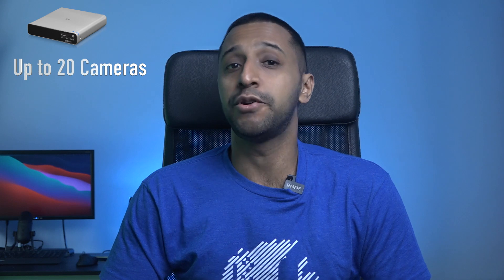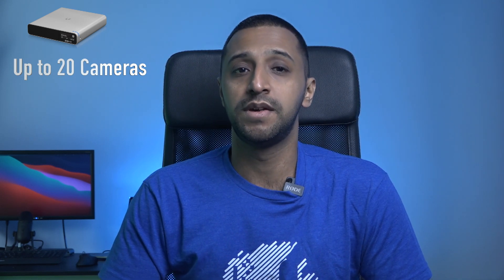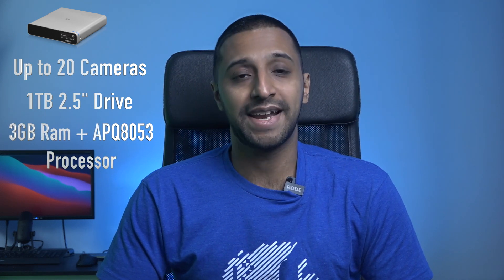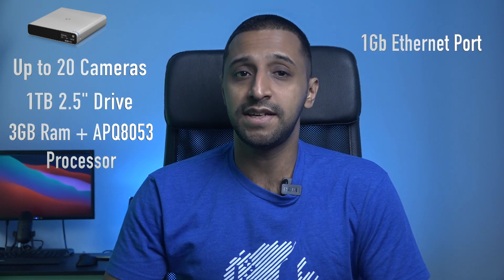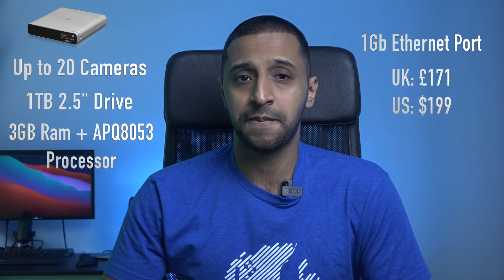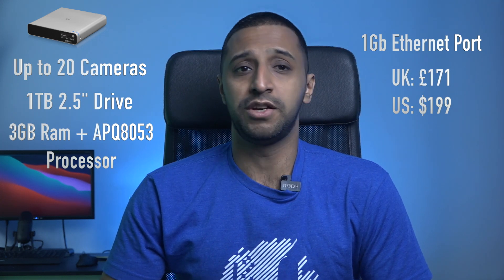Let's compare each of these. The Cloud Key Gen 2 Plus runs UniFi Protect and the UniFi Network Controller software. It can run up to 20 cameras in 1080p if only running Protect, or 15 cameras if also using the network controller. Storage is a 1TB drive upgradeable to 5TB, with 3GB of RAM and an APQ 8053 processor. It has one gigabit Ethernet port, priced at £171 in the UK and $199 in the US.